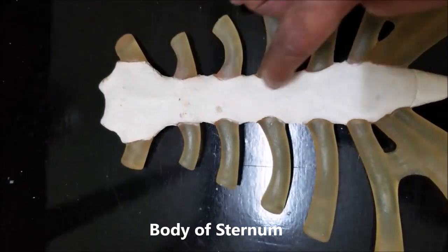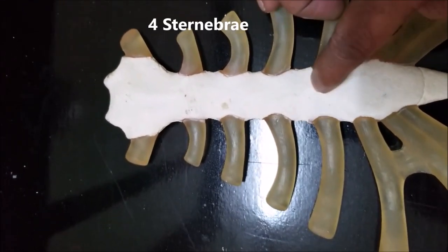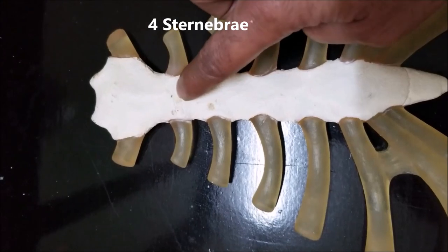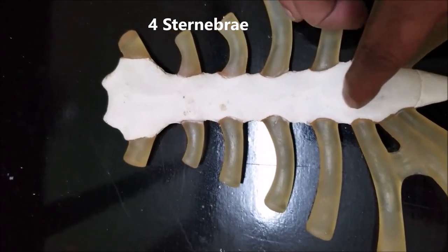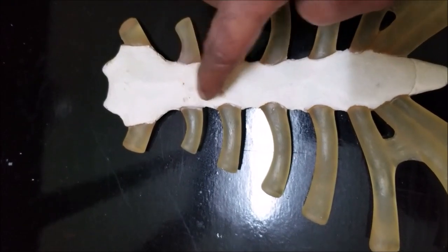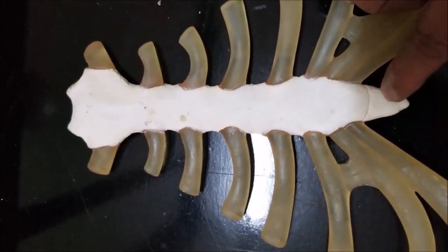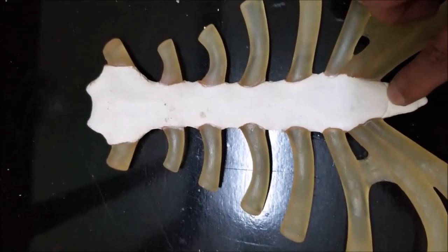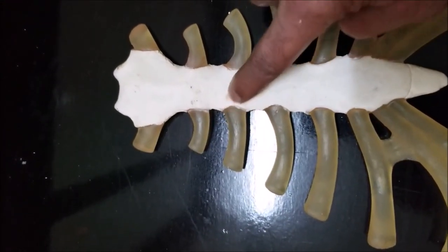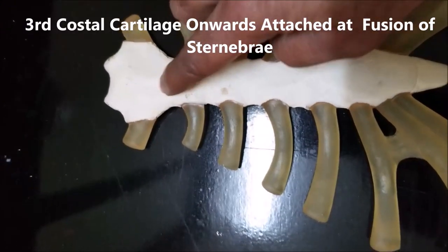Now let's come to the body. The body, if you look very closely, has got four segments. These are the embryonic remnants of what are known as sternibrae, which correspond to the ossification centers. The manubrium comes from one ossification center, the sternum body comes from four ossification centers or the sternibrae, and the xiphoid process comes from one ossification center. Later on, after birth, they all fuse, and therefore they form a small ridge at the junction of fusion of the sternibrae.